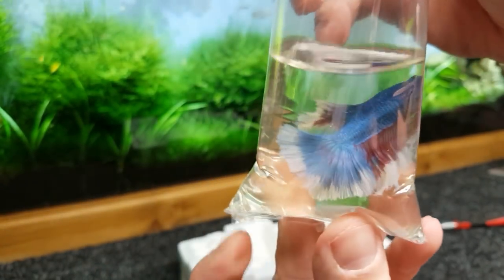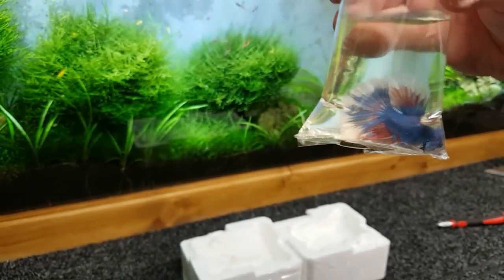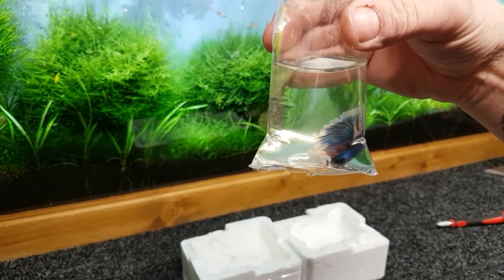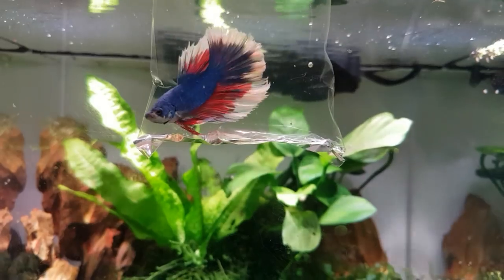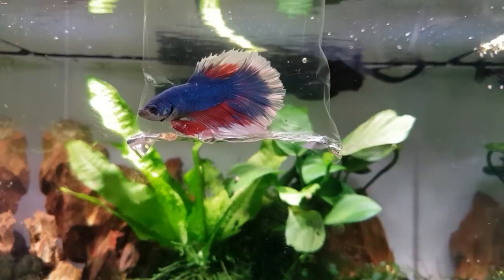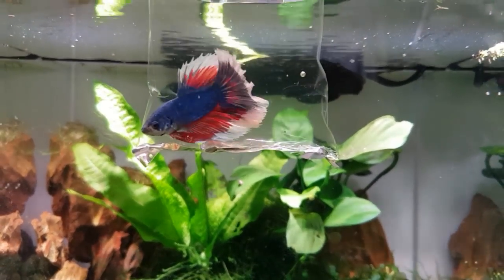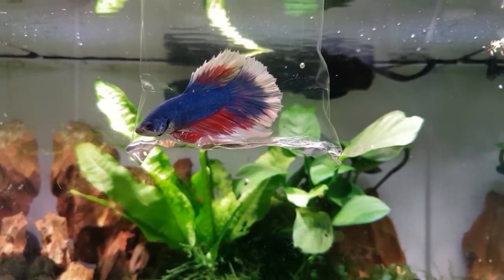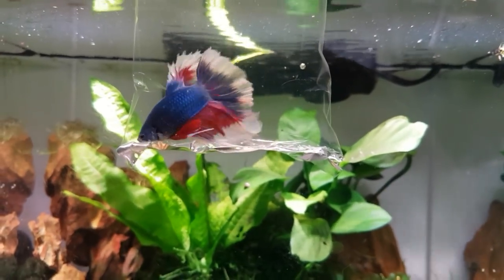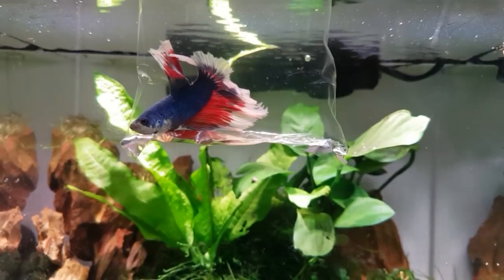I'm gonna go and put this little guy now into the shrimp room and we'll get him acclimated and pop him in a tank. I've changed my mind and put him in the acrylic shrimp tank for now. We're just acclimating him — we've tipped some of the water out and replaced it with a bit of tank water. Look at those fins, that is absolutely stunning — beautiful fish.